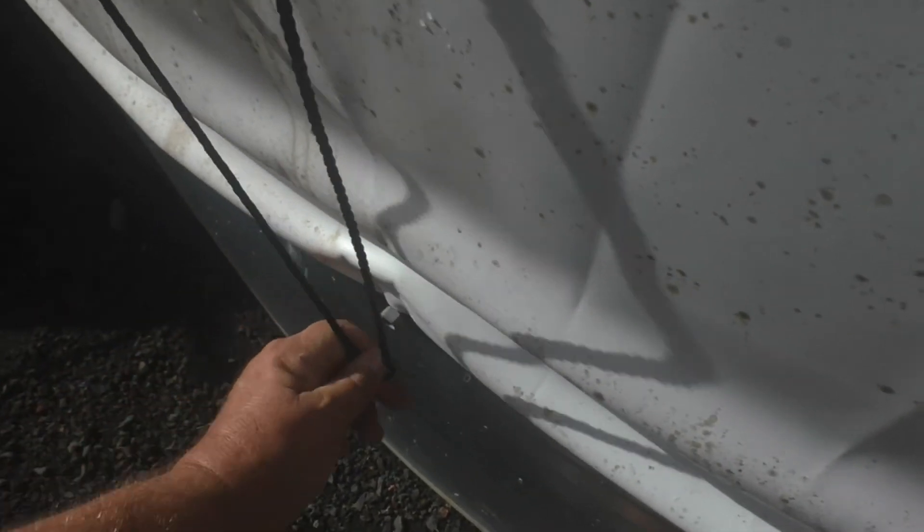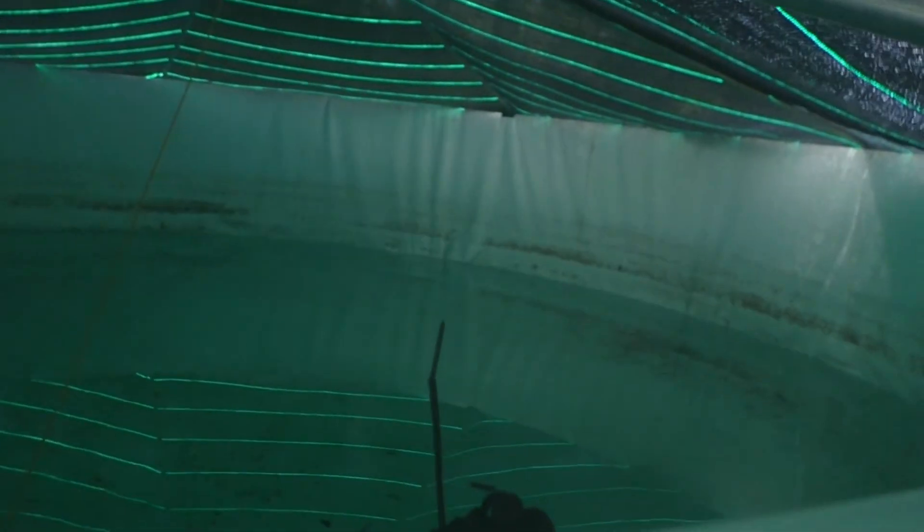The first thing we want to do is remove these ropes that hold up the cover so we can open it up and take a look at what's inside. Looks like it's kind of time to clean the tank. Steam is coming in — let's see if we can get a good look.